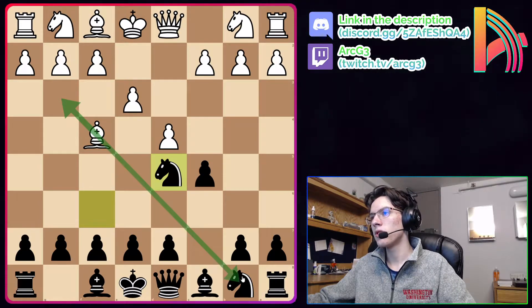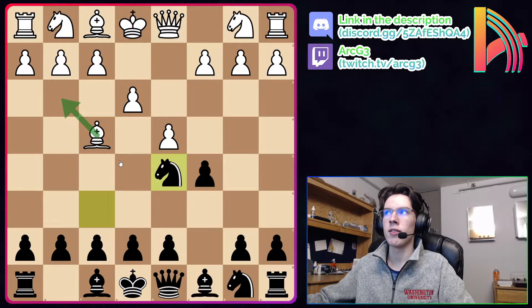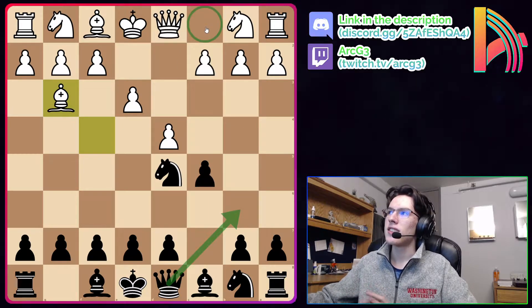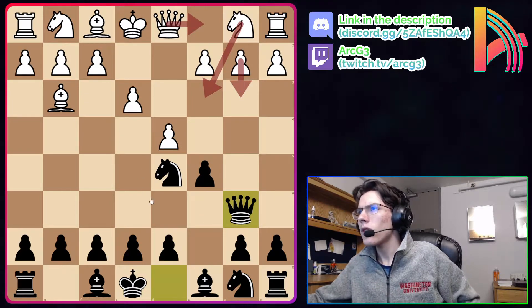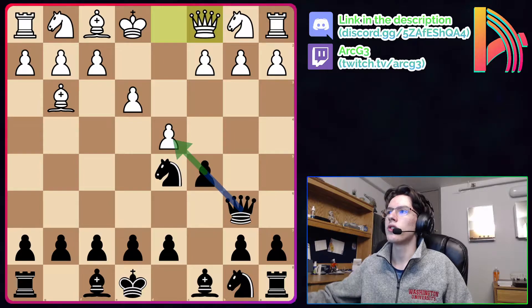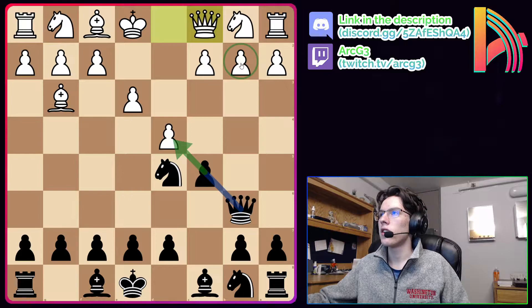After Bg3, we take advantage that the bishop is no longer on c1 and play Qb6. White has three moves they've tried here. The first one I'd like to look at is Qc1, which is the worst move. I'm not sure if this is a blunder or a sacrifice to avoid weakening the dark squares on the queenside when the bishop is not over there, but this simply allows black to be up a pawn.